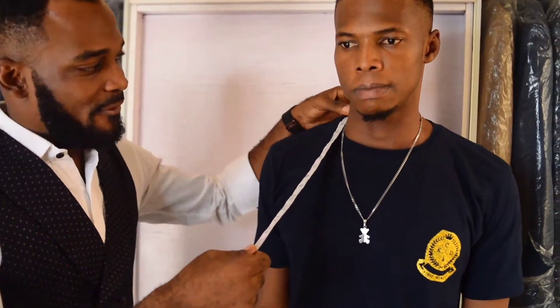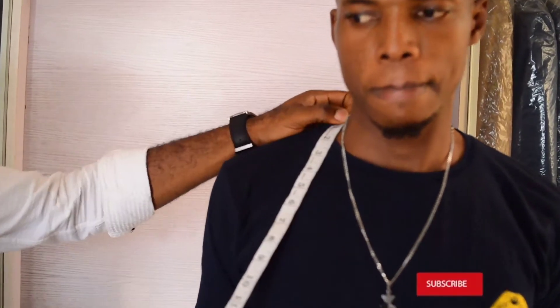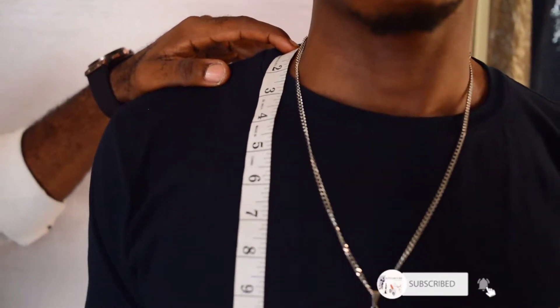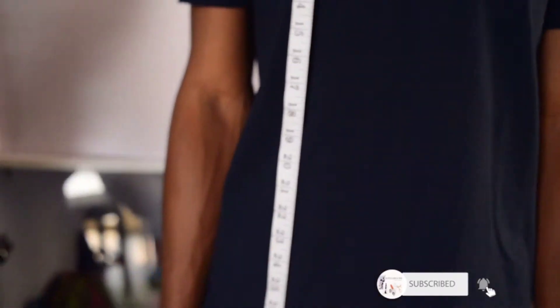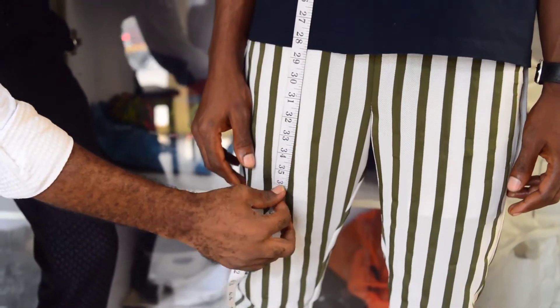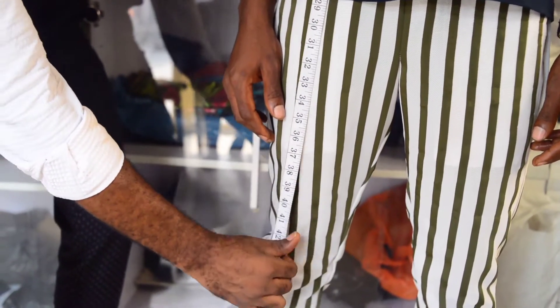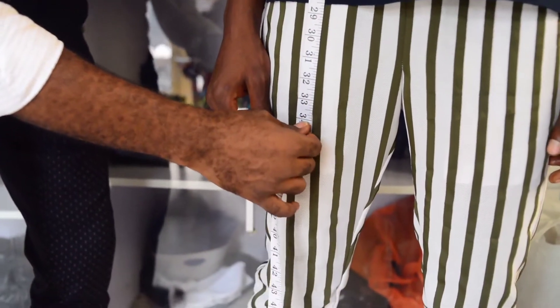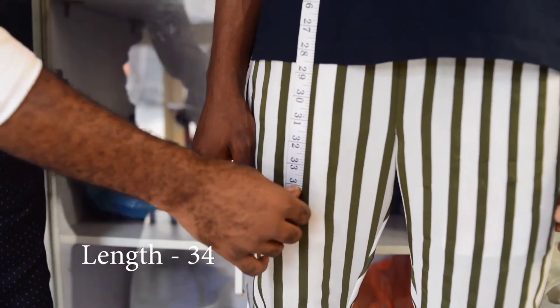When you want to take measurement, the first thing you do is to take the length measurement. From this point, this is your block. Put it down so that you have a measurement where you might stop — either 33, 36, 38 — do wherever you want the top to stop. But now I'm going to use 34 as the length for the top.